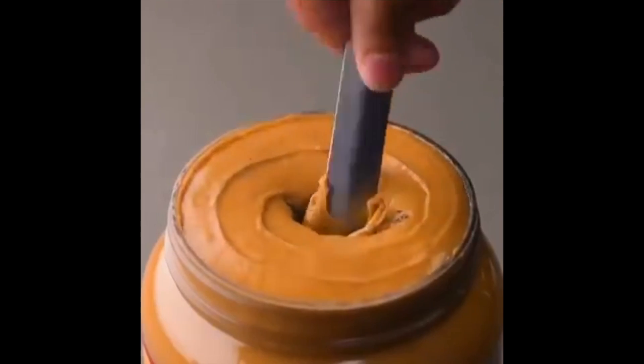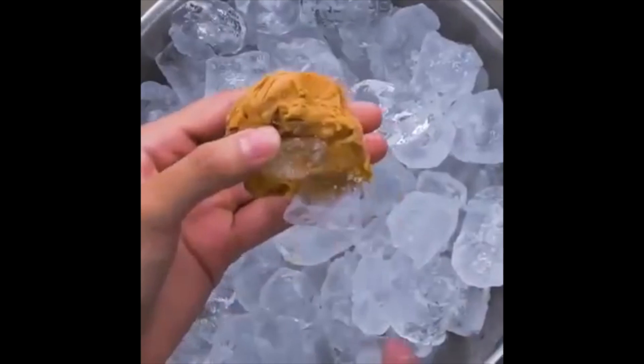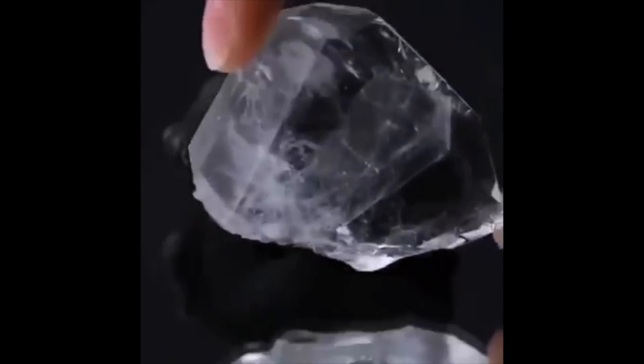The other day I was looking through Facebook and I saw a DIY video — you know, like everyone does. They're like life hack videos, super cool to see what people can make. They made this one where they turned a piece of charcoal into a crystal by just adding peanut butter and ice. That just doesn't make sense in my brain, so today we're going to test it out.